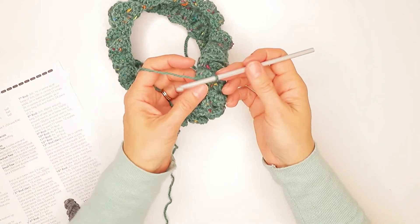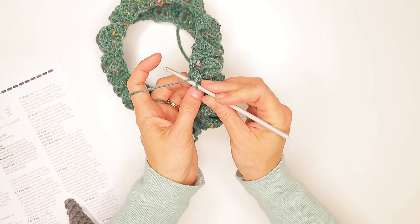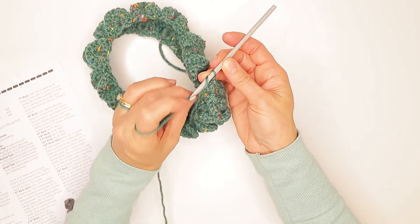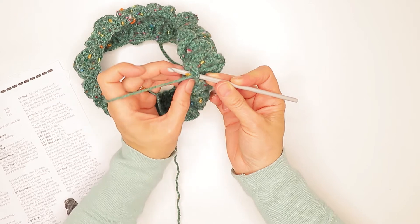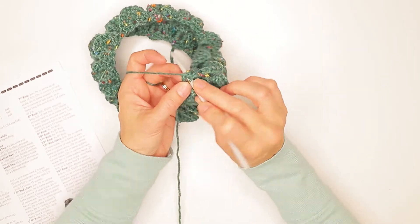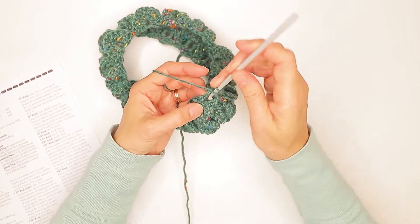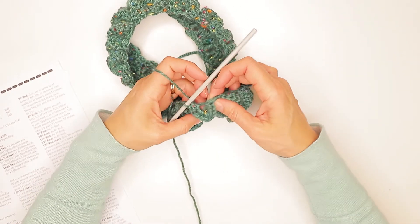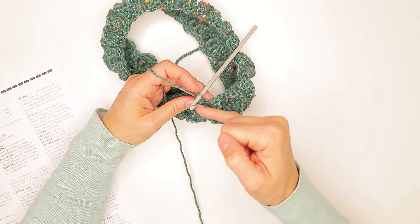Then this is the slightly faffy section. You do one chain at the bottom, and then you do the front post half trebles around the next V-stitch. This is where it gets faffy because you're sort of turning your work back on itself and going up the other treble — but once you've done a few it gets a lot easier. That's one, two, three, four, five. So what you've got is this horseshoe shape — five half trebles down one side, a single crochet at the bottom, and five half trebles up the other side.